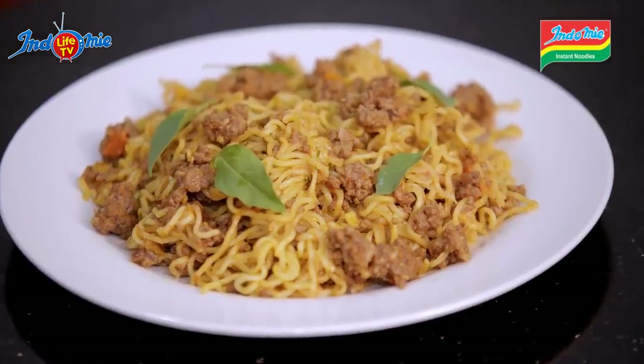Anyone that knows me knows I am a lover of Italian dishes. I love Alfredo, Marinara, Putanesca, but Bolognese is just something special. Stay tuned as I incorporate Indomie into my best Indomie Bolognese.